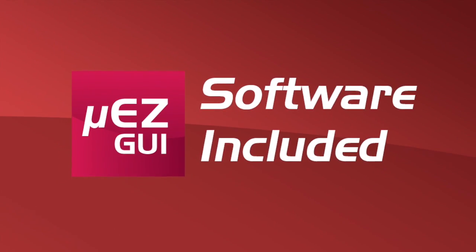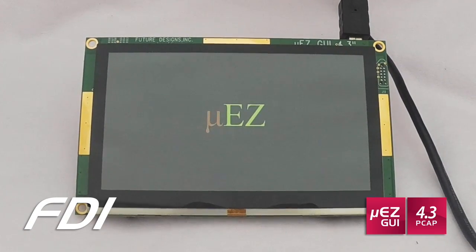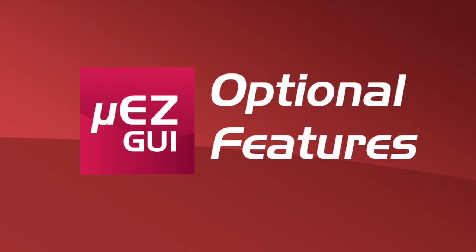Let's take a look at the software included. It contains the Muse FreeRTOS Rapid Development platform, with a SafeRTOS option for medical or safety applications. It also includes the Rowley CrossWorks compiler and tool suite evaluation copy. The kit also works with IAR and KEIL ARM tool suites.